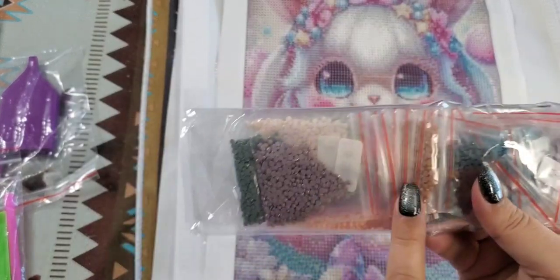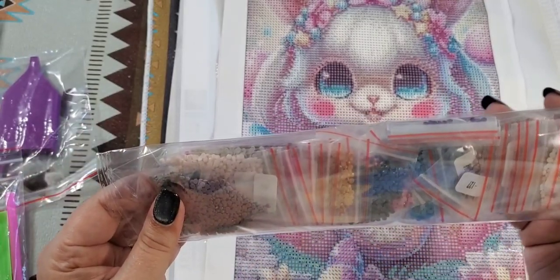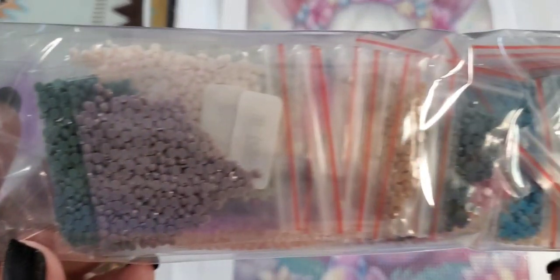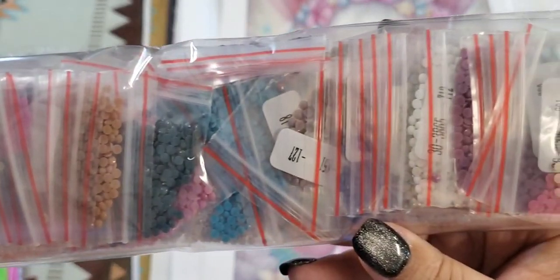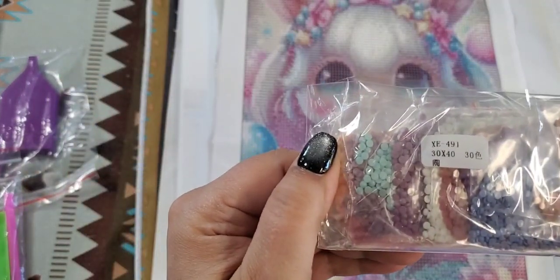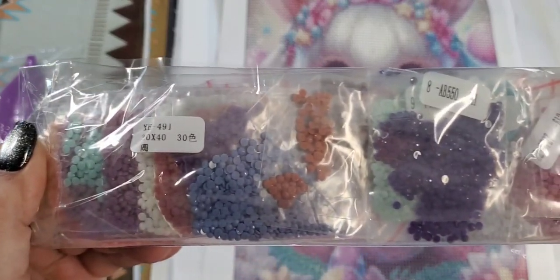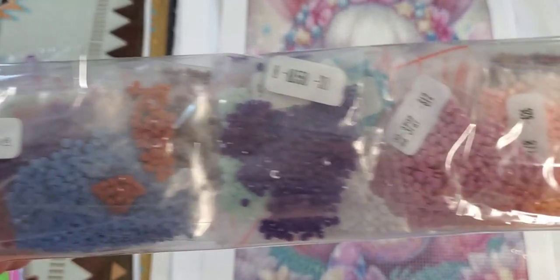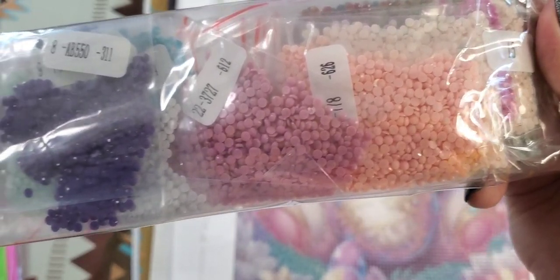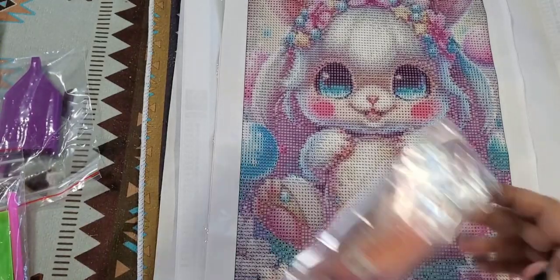It does come in individual baggies, which is really nice. Like I said, 30 colors. I don't think there are any ABs in this one — just straight. Really nice blue, nice purple, and then lots of pinks.